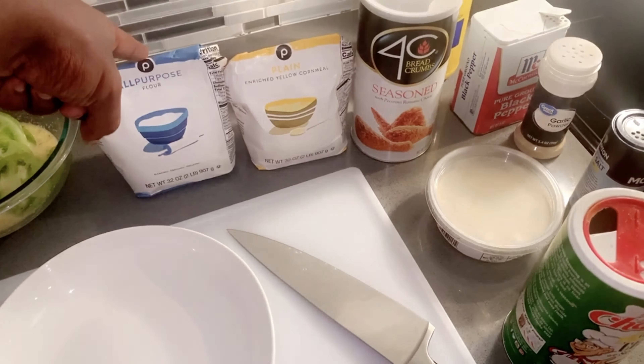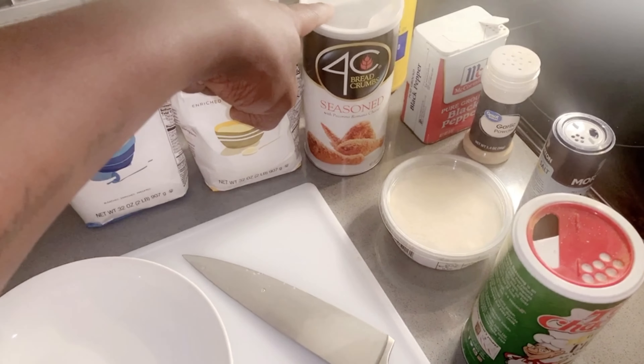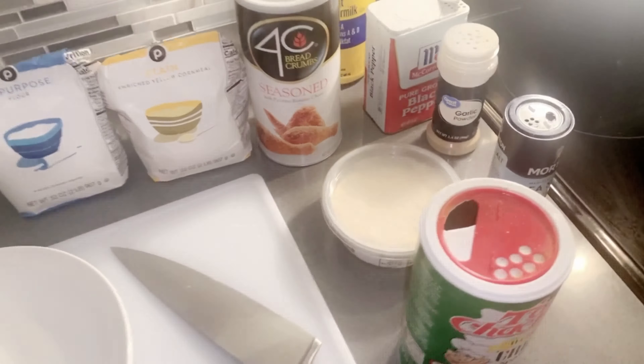Take the buttermilk and egg — beat in your seasonings. I put the measurements in the comment box below. We're just going to take those tomatoes, let them sit and soak in that mixture. You've got time; you're probably watching this video while you're supposed to be working from home anyway.